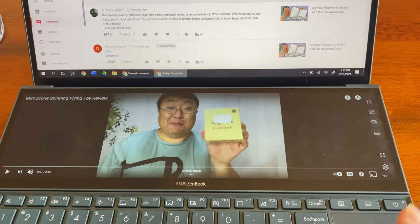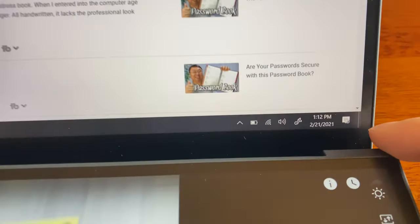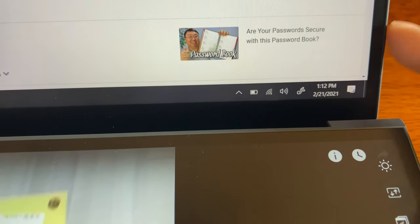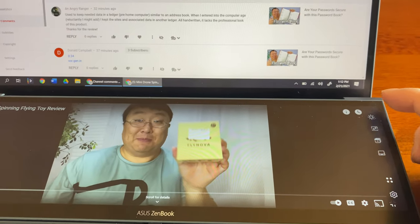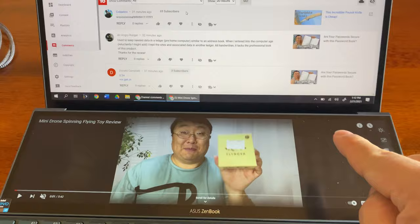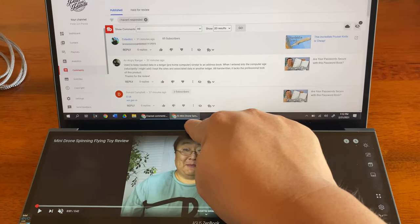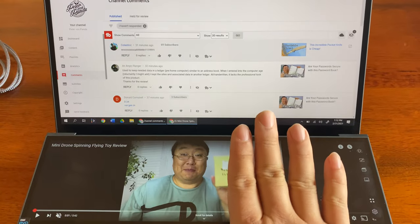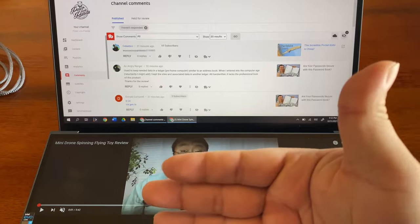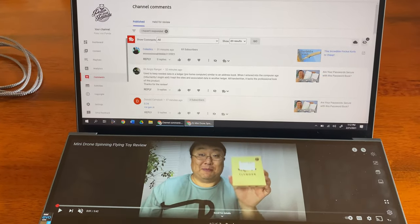I think this second screen could raise even higher because you can still see bezel visible on the back screen. If you raised it another half inch — twice as high — I think it would not block any of the main screen and you could actually tilt it even a little more. You'd have two different planes with a closer screen and a further screen, but I don't think the difference would create focus issues.